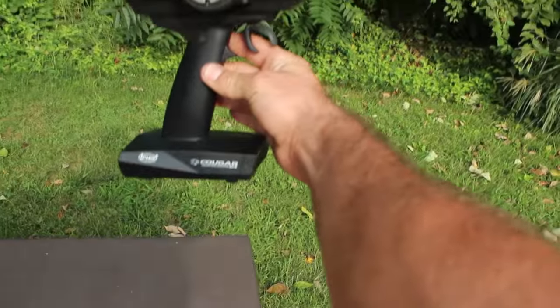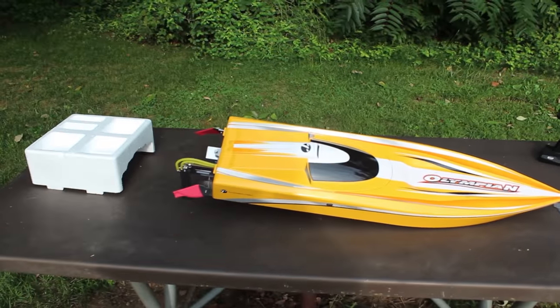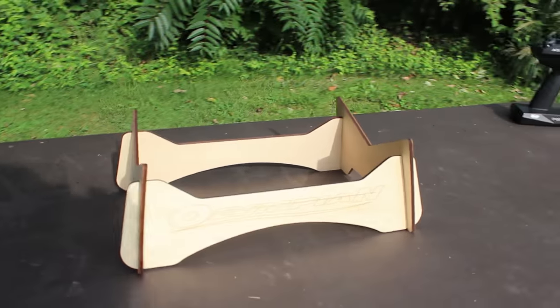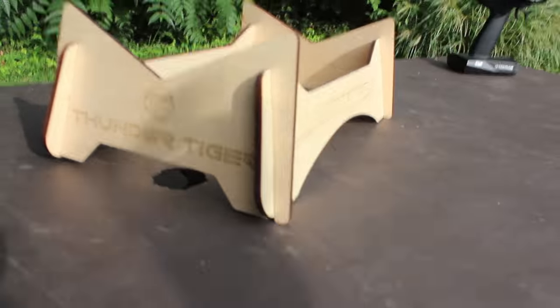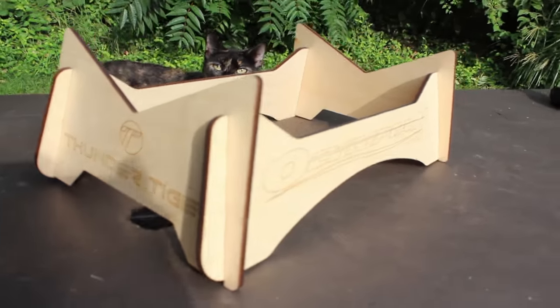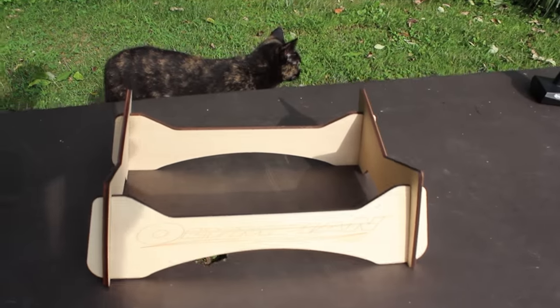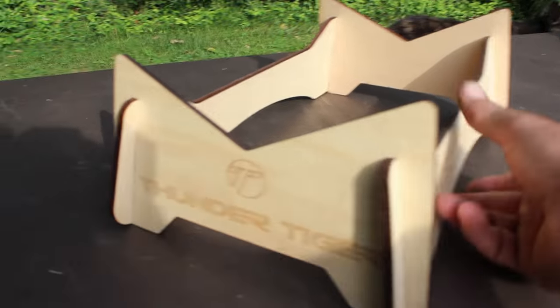Same as my Thunder Tiger Bushmaster. Let me get this stand put together and I'll put the boat up on the stand for you. I got the stand together — check it out. It's just four pieces and it slides right together. It's got the logo etched in, pretty sweet, and slides right together no problem. That'll hold your boat when it's not in use.